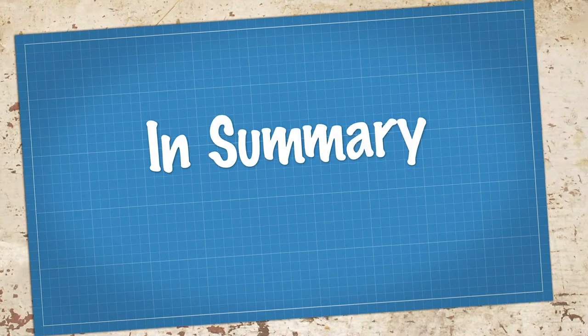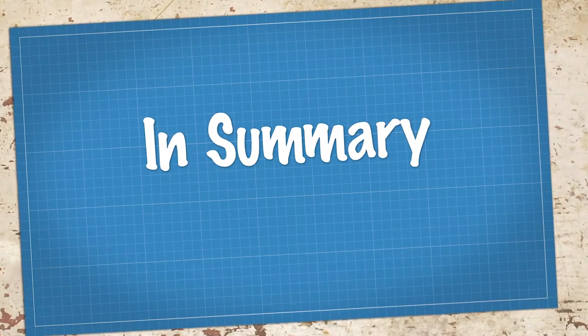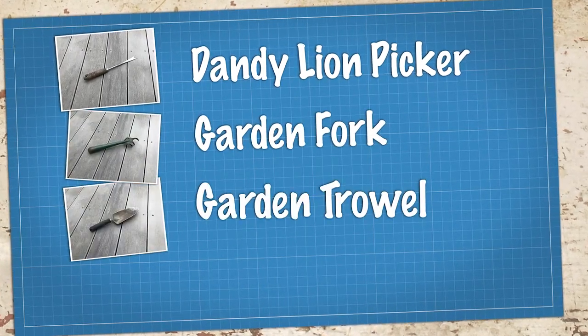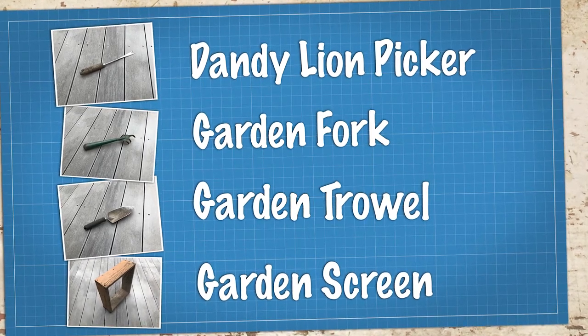In summary, here are some handy tools that might be helpful with your gardening: first, the dandelion picker; second, a garden fork; third, the garden trowel; and finally the garden screen — something you might be able to make yourself. Just some handy garden tools you probably already have.